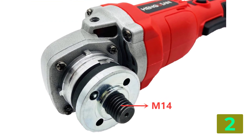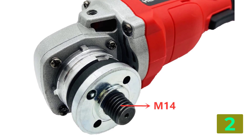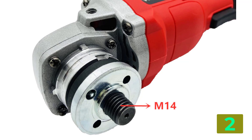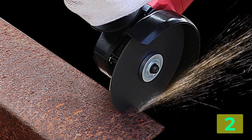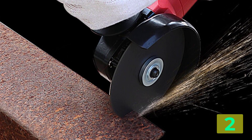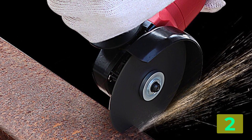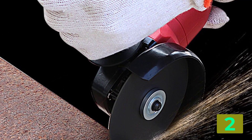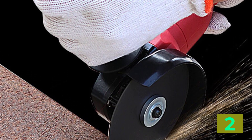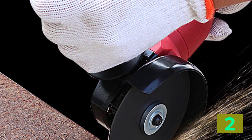Power source: electricity. Rated voltage: 21 volts. Disc bore diameter: 14mm. Disc diameter: 125mm. No load speed: 11,000 RPM. Frequency: 50-60Hz. Model number: HDJM. Weight: 2.5kg. Power supply type: lithium battery.